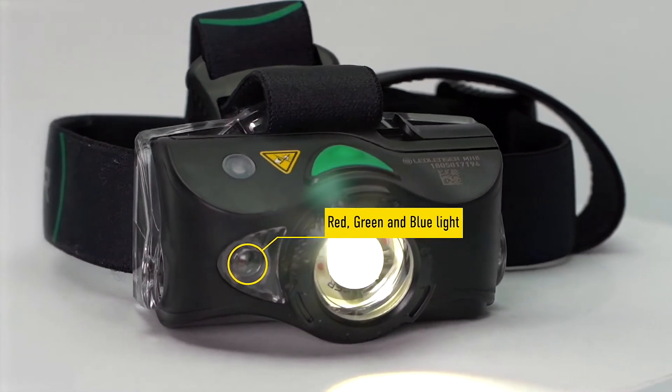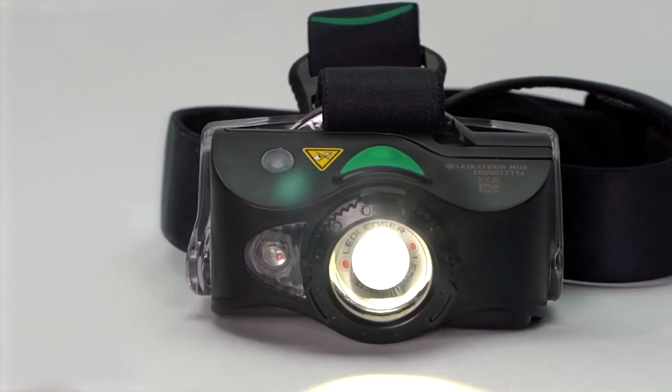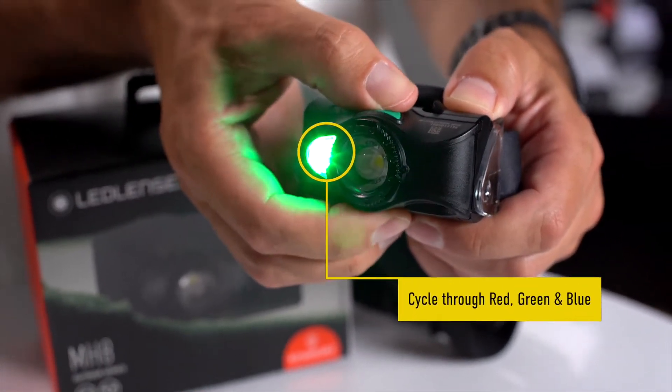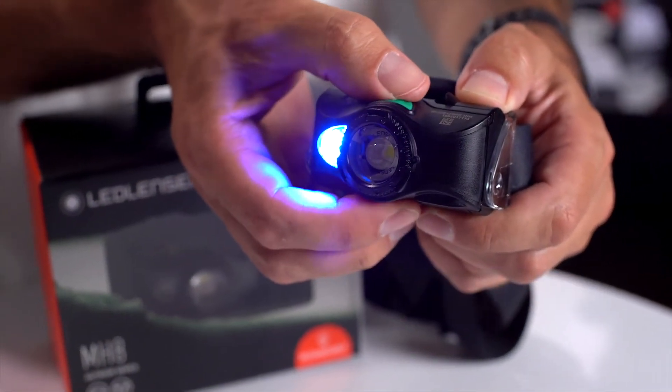On closer inspection, you can see that the stunning white light is complemented by the ability to switch over to red, green, or blue light options without the need for separate filters, and these are ideal settings for fishing and hunting.